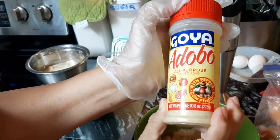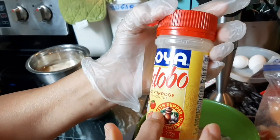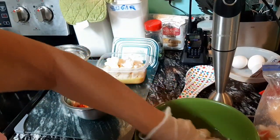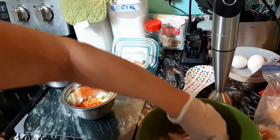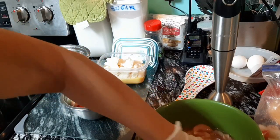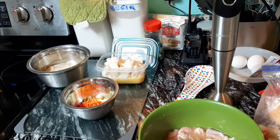That's Goya adobo with the red cap — the one I like because it contains pepper, con pimienta. Since I am Puerto Rican, I always try to incorporate Spanish herbs and spices into my cooking because I can't get away from the flavor. I just love it, I grew up with it and it's fantastic. That's about the only time I'll ever really use pepper — mixed in with the adobo. I've also got a little bit of lemon I'm going to squeeze in there as well.